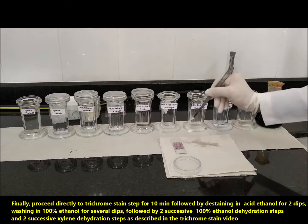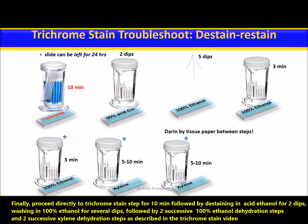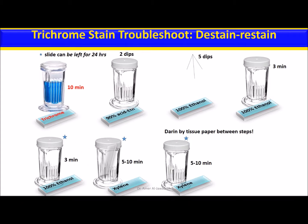Finally, proceed directly to the trichrome stain step for 10 minutes, followed by de-staining in acid ethanol for two dips, washing in 100% ethanol for several dips, followed by two successive 100% ethanol dehydration steps, and two successive xylene dehydration steps as described in the trichrome stain video.